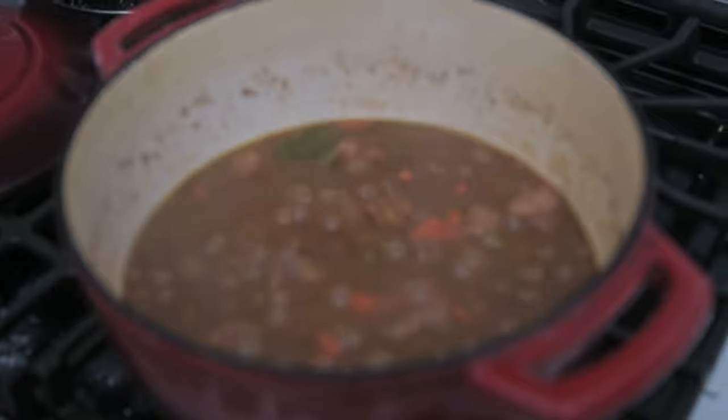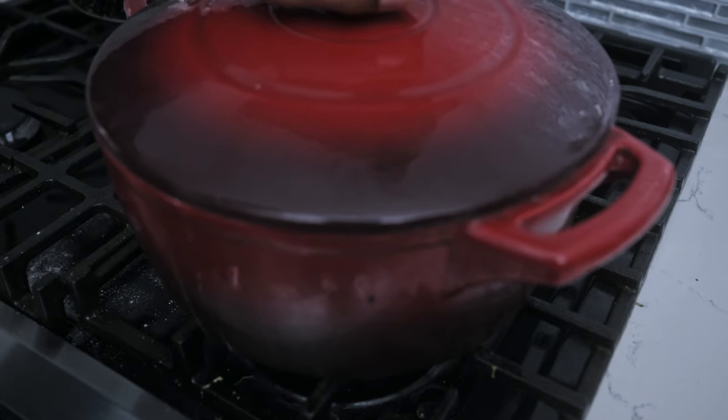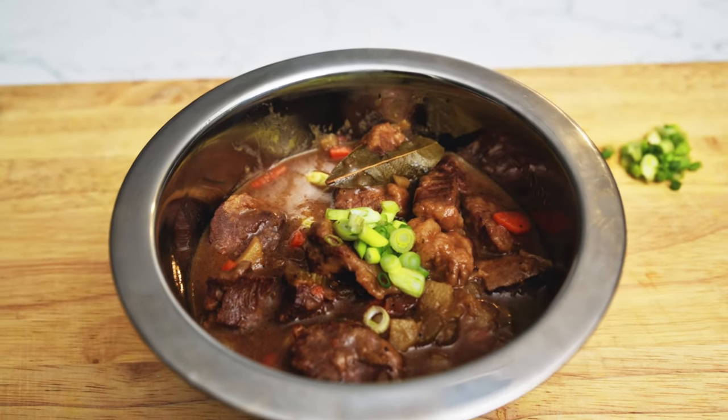Which is enough time for me to regale you with another tale from my outlaw days. Yee-haw! No? Alright then. Well, after that, uncover your pot, get some bowls in there, pour it up for you and your partners with a nice bottle of whiskey, and you'll be having a good old time.